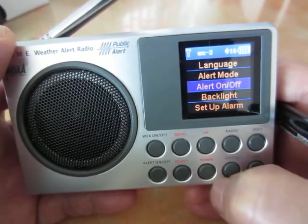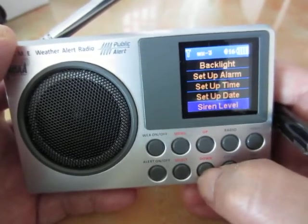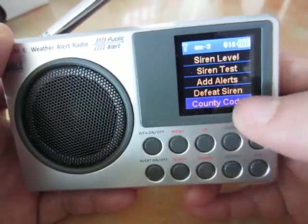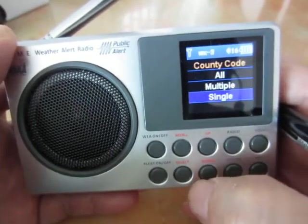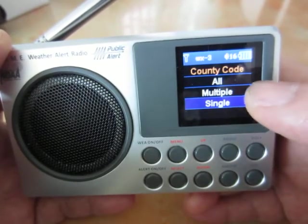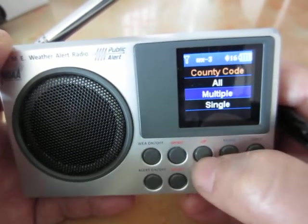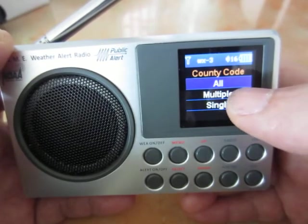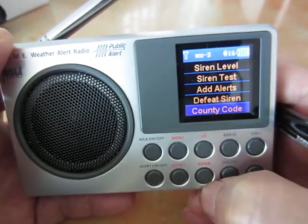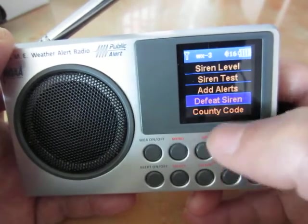There is one more setting to configure — the country code. Move the menu cursor to country code and use the select button to enter this menu. You have three types: all, multiple, and single. To make it easier to carry out the weekly test, move the cursor to 'all' and confirm with the select button.